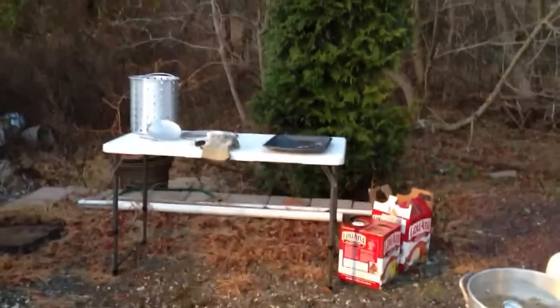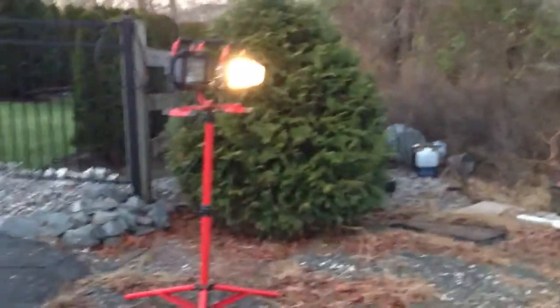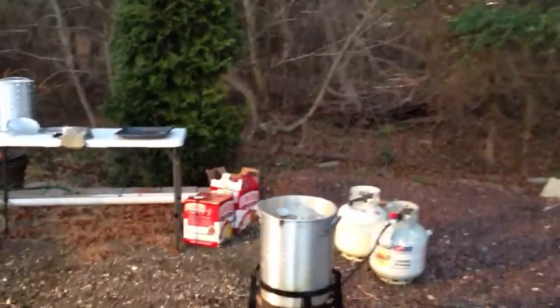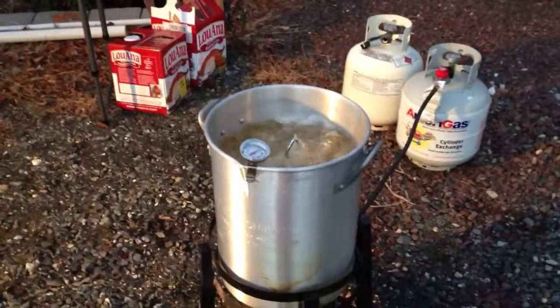And we got our whole setup there, the table. No fire extinguisher this year — didn't feel we needed it. We got the light for later on. And we're gonna go 45 minutes and I'll stick a thermometer in the bird and see how it is.